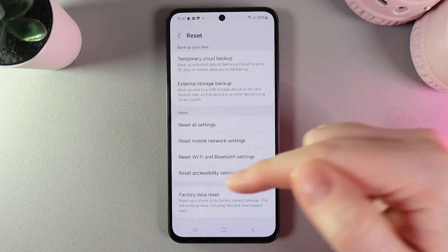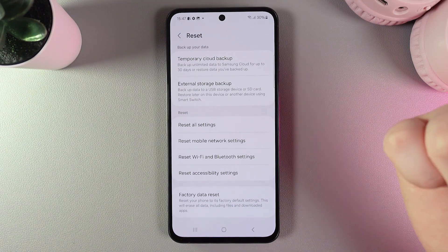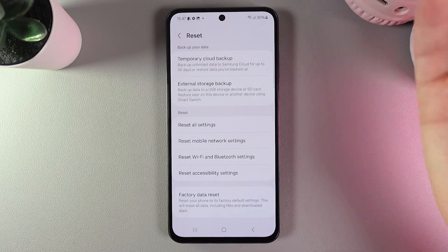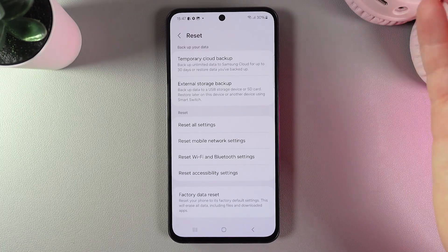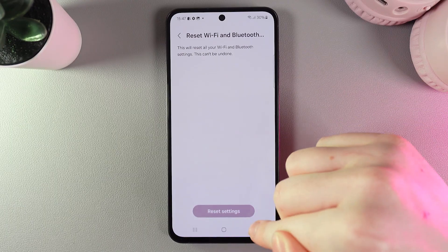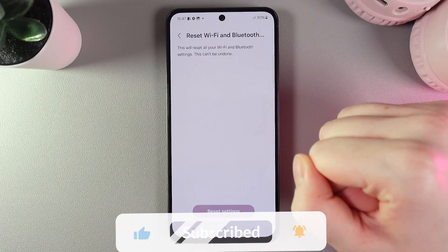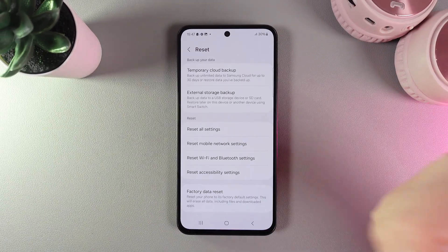Keep in mind that by resetting these settings, all Wi-Fi and Bluetooth devices will be forgotten and you would need to connect to them again. But if you are sure, just click on that button, click Reset Settings, and after this the problem should be fixed. I hope this video helped. Thanks for watching.